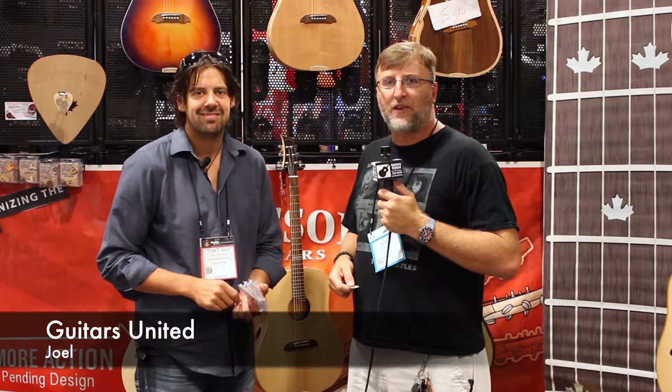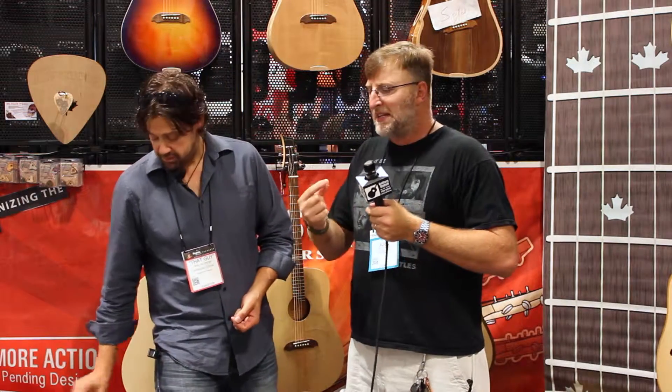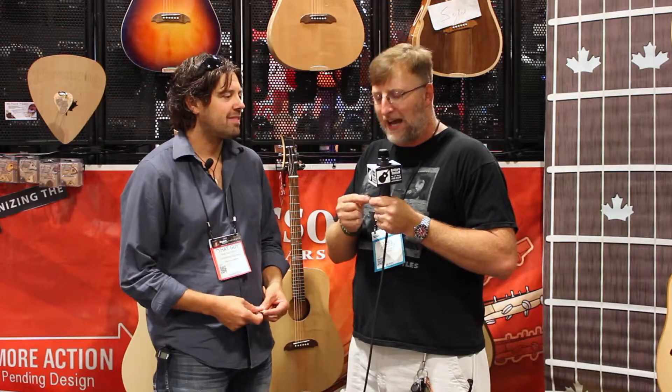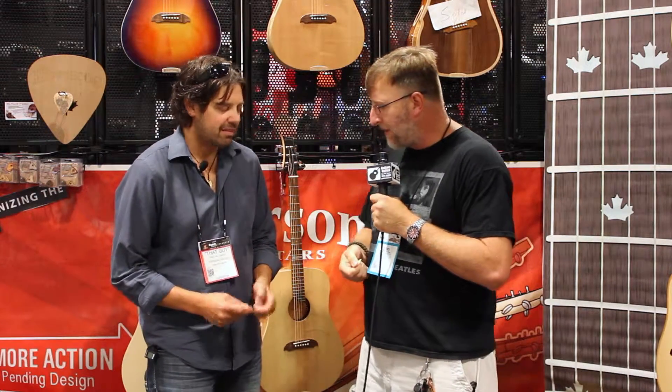Hi guys, Joel with Guitars United here. Thanks for watching our YouTube channel. We are back with Mike Miltimore at Riversong Guitars, and not only does he make guitars, but he also makes some of the coolest picks on the market. The last couple of shows we've done together, he's given them to us to try at the shop, and I absolutely love them. We all use them at the shop. Mike, take it away, buddy.